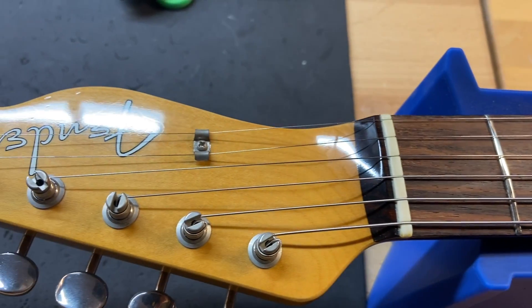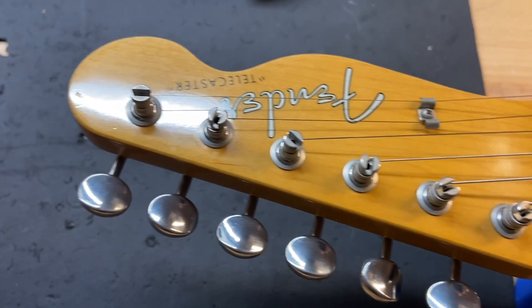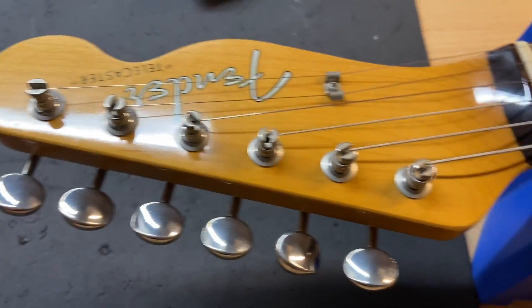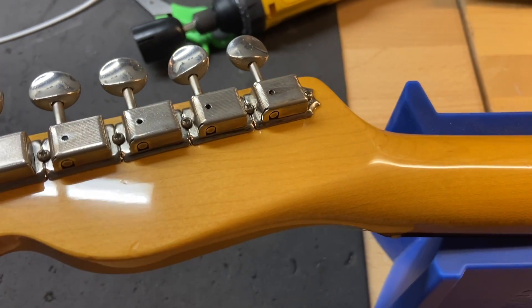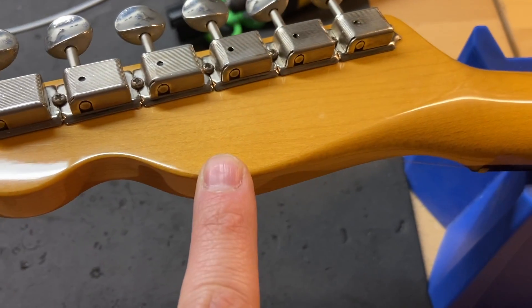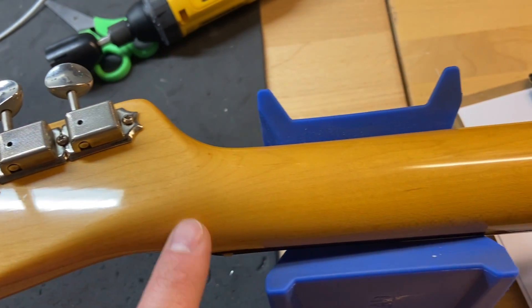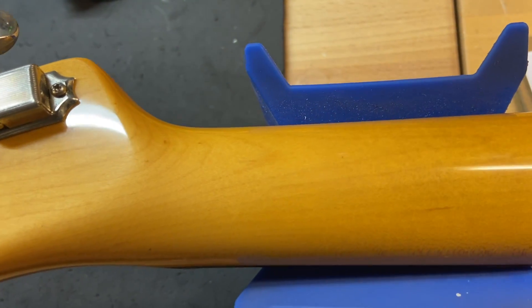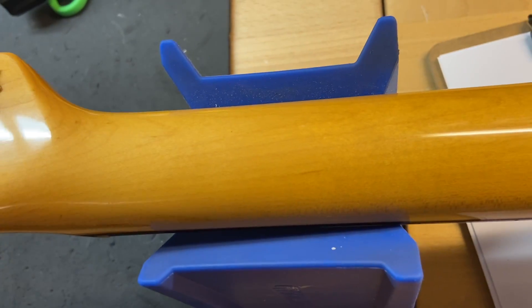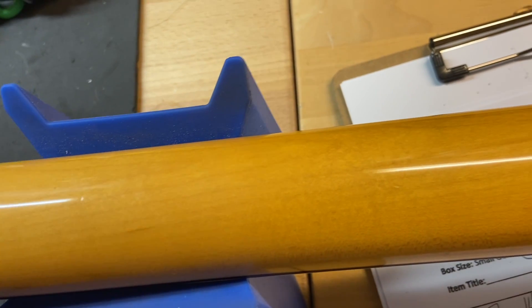Turning to the headstock, there are just some light little dings going on there — nothing crazy. Flipping it over to the back of the headstock, there are some little dings there as well, but it looks good overall: no cracks, no breaks, no repairs, none of that stuff. Just nice and solid. You'd really have to try to break a Tele headstock — these things are very, very solid.